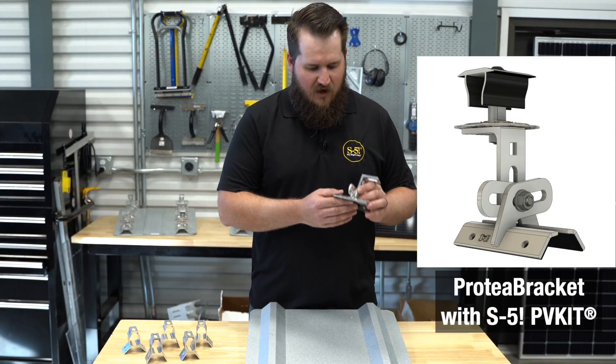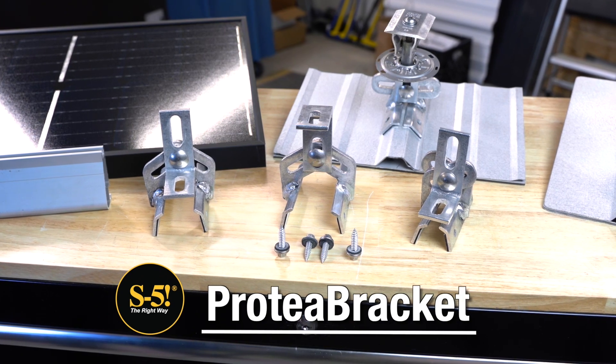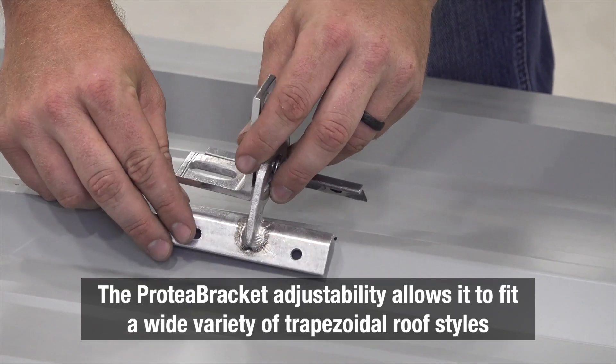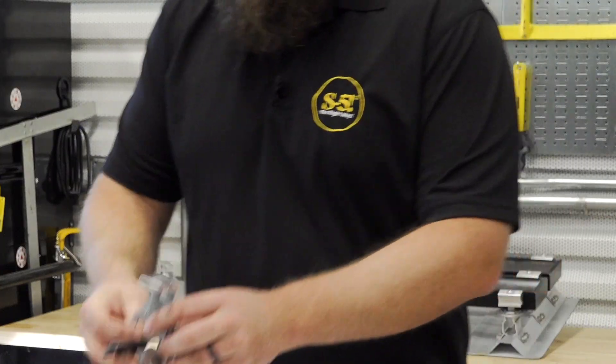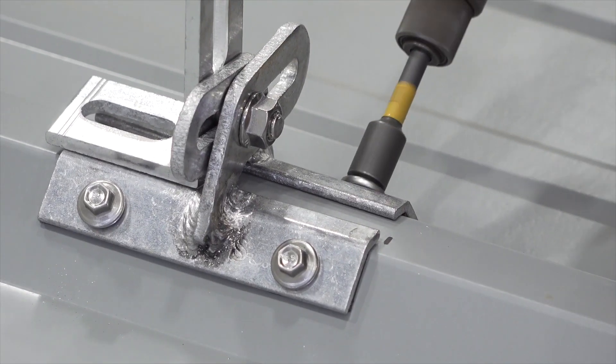One of those thoughts is our S5 Protea bracket. The S5 Protea is an almost universal solution. It's adjustable to accommodate the width of the rib and it also adjusts for the angularity of the rib. The S5 Protea can be placed on top of the roof and then tightened down once the proper adjustment is reached.